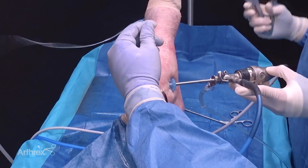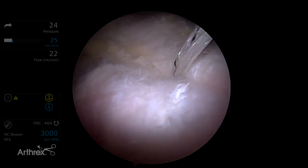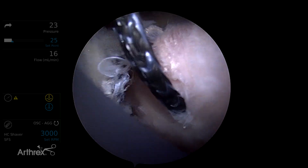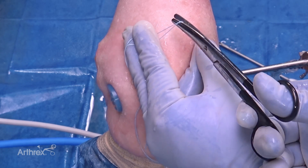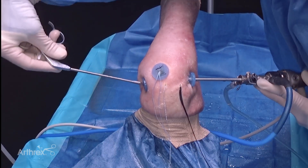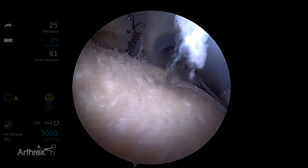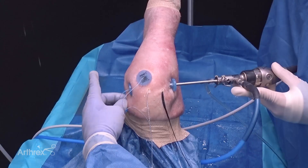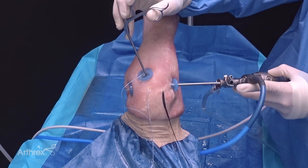Now we have all three sets of fiber tape passed through the tissue — anterior, middle, and posterior. Next we need to cut the ends of the fiber tape to separate the two fiber tape limbs. We retrieve one of the limbs from the anterior anchor out the ASL portal; the other limb is left out the lateral portal. We then need to retrieve one limb from the middle and the posterior anchor.